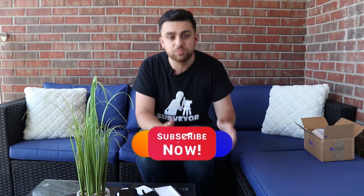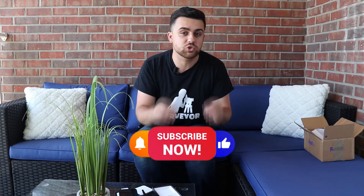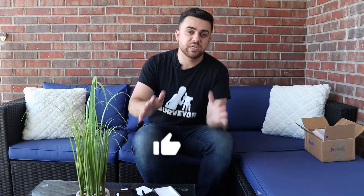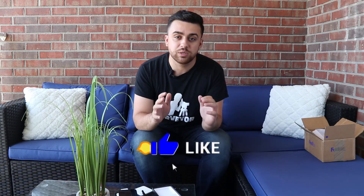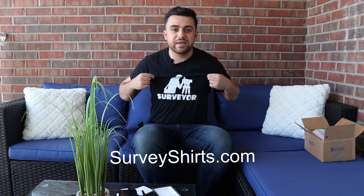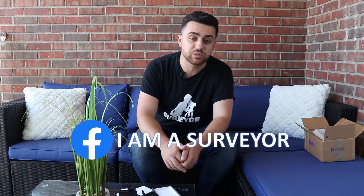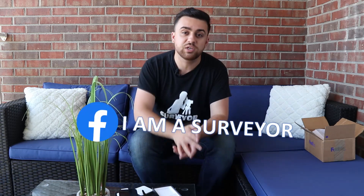All of this I'll be covering in the future, so please make sure you subscribe to the YouTube channel and turn on the bell notification so you don't miss out on any of the latest content. If you enjoyed today's video, be sure to like it — it helps out the channel a lot. For cool apparel, check out SurveyShirts.com. Join our Facebook group 'I Am a Surveyor' — the link is in the description — and be part of the global surveying community. Thanks for watching, and I'll see you all next time!